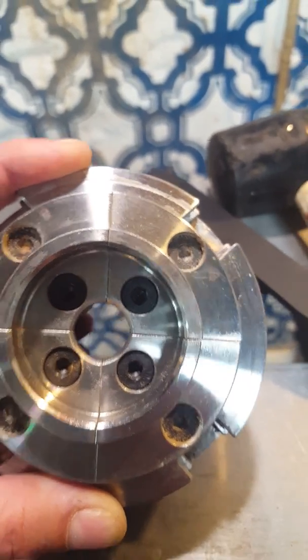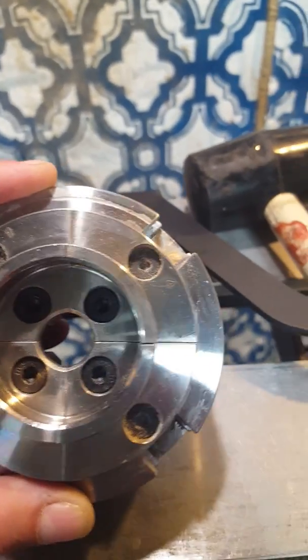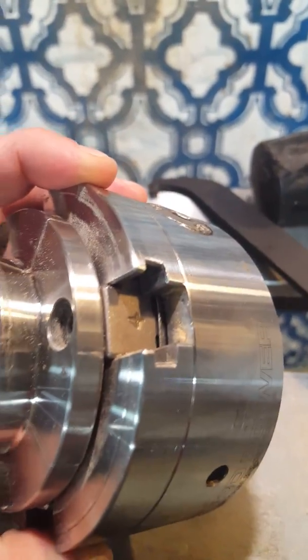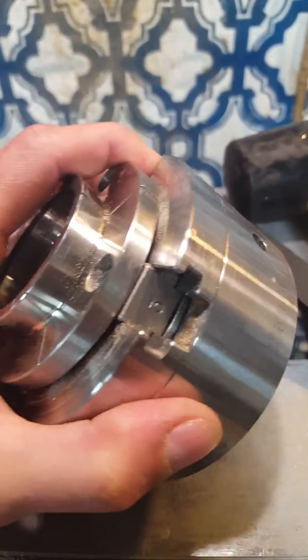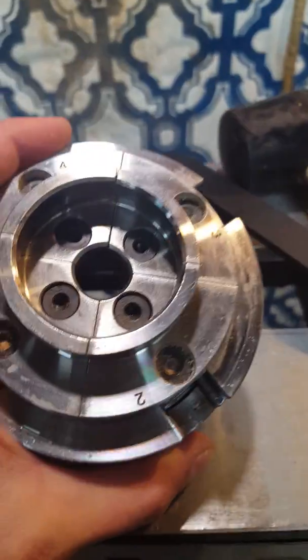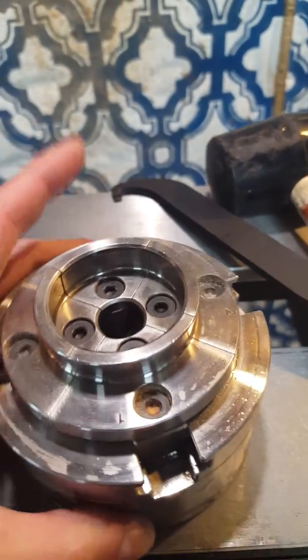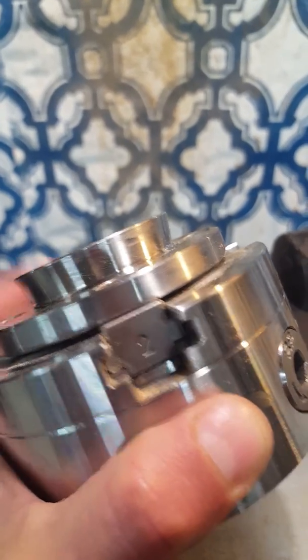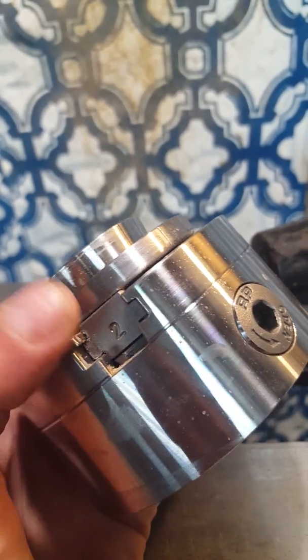I checked all of the screws — they're all nice and tight. I made sure that four lines up with four, three with three, two with two, and one with one. I did notice they have to be put in a certain order, but I didn't have to put these in; they were already in the chuck when I received it.